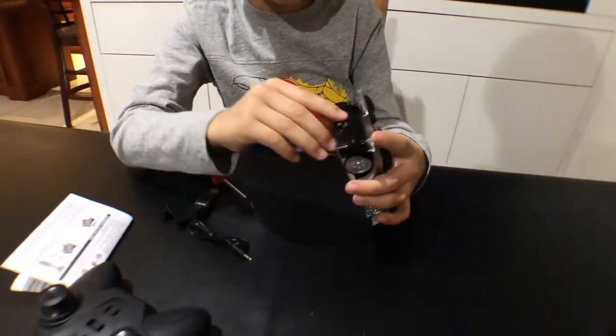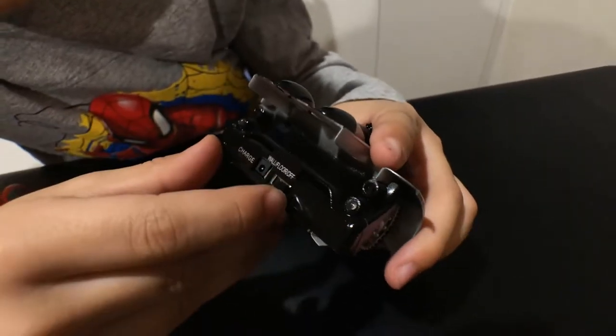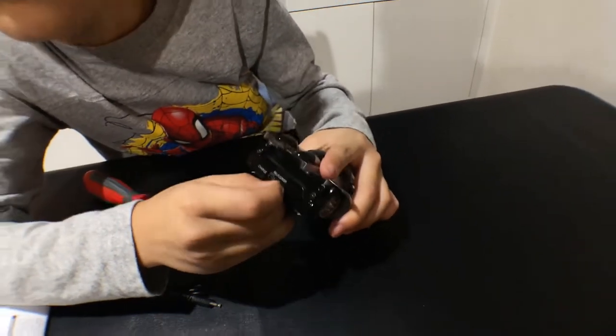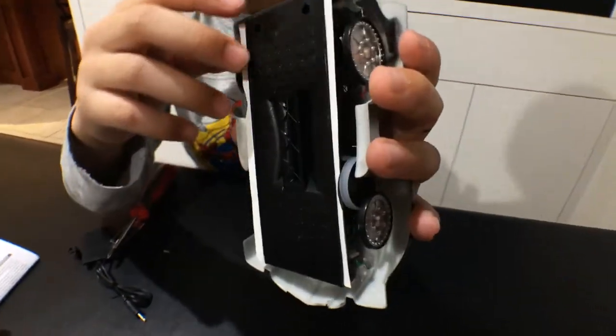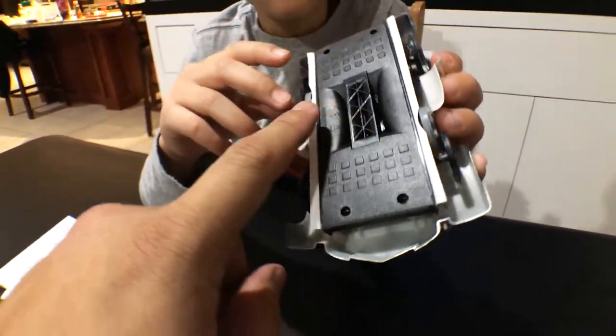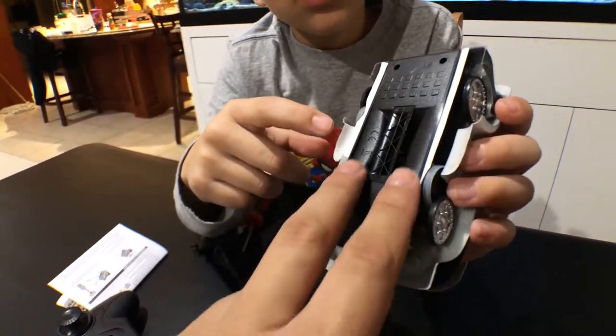So here's the switch — you can see there's wall/roof or off. It has a vacuum in it. You can see there are flaps right here. These two flaps seal against the wall and that thing sucks, creating suction.